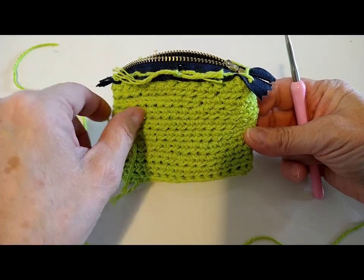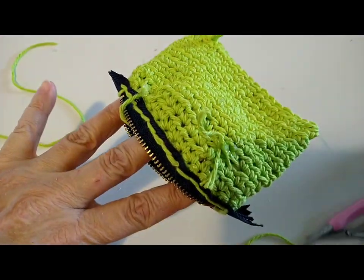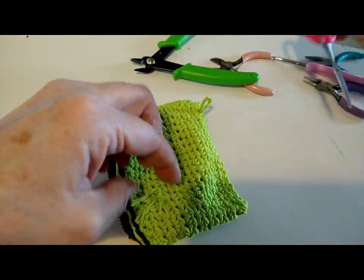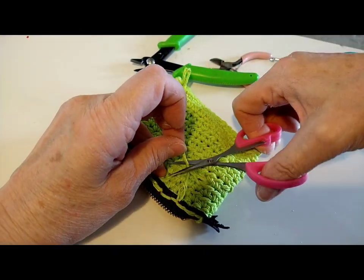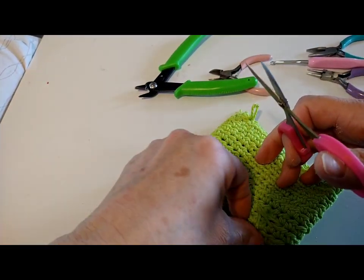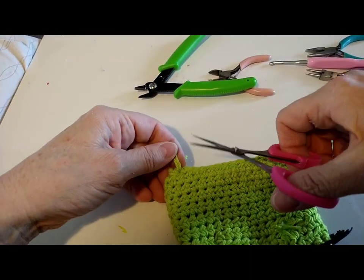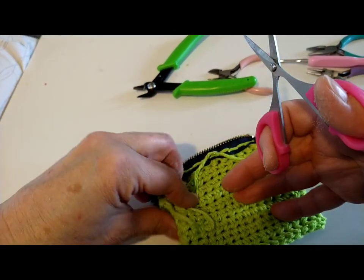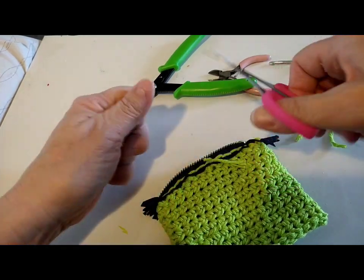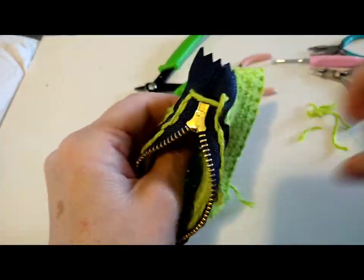So now my glue is pretty dry, so I'm just going to go ahead and cut these strands off — nice and close. Looks really good, I'm pretty happy with it. This came out really nice. I didn't even use half a skein of yarn for this. Some more yarn my daughter gave me for Christmas, but she gave me so much. So fortunate.